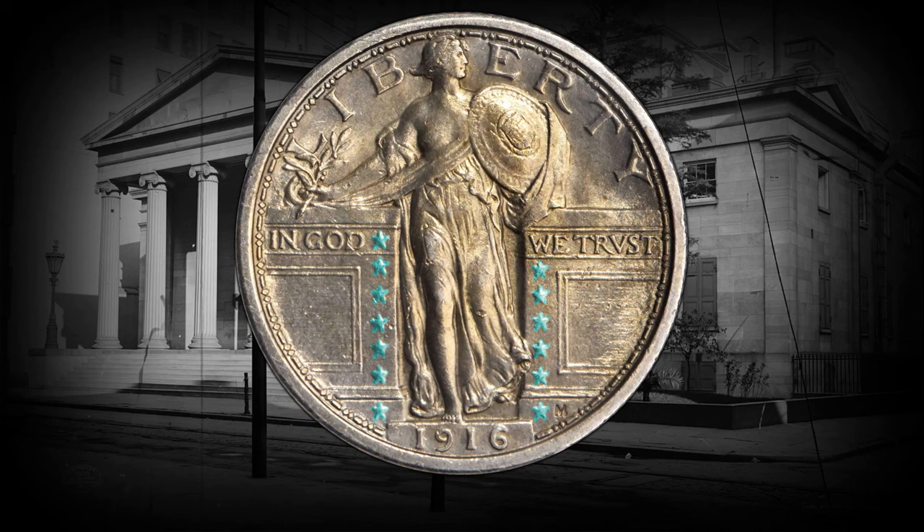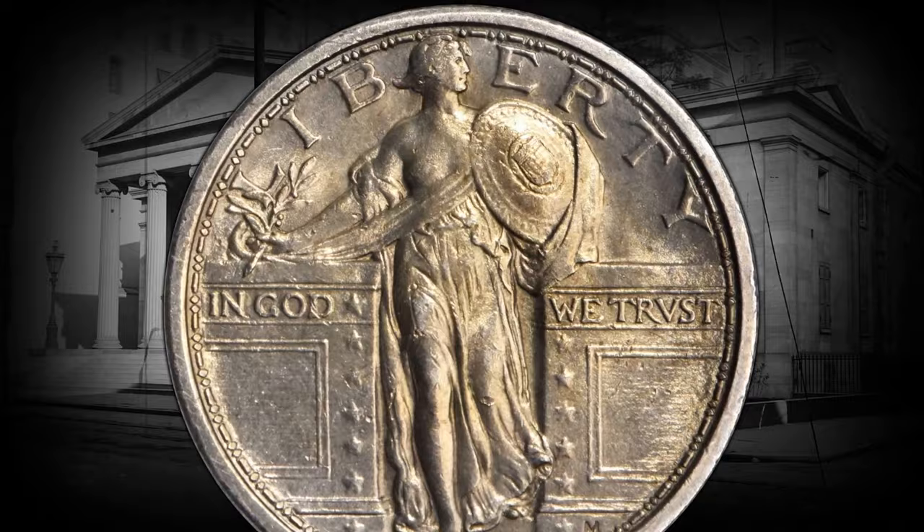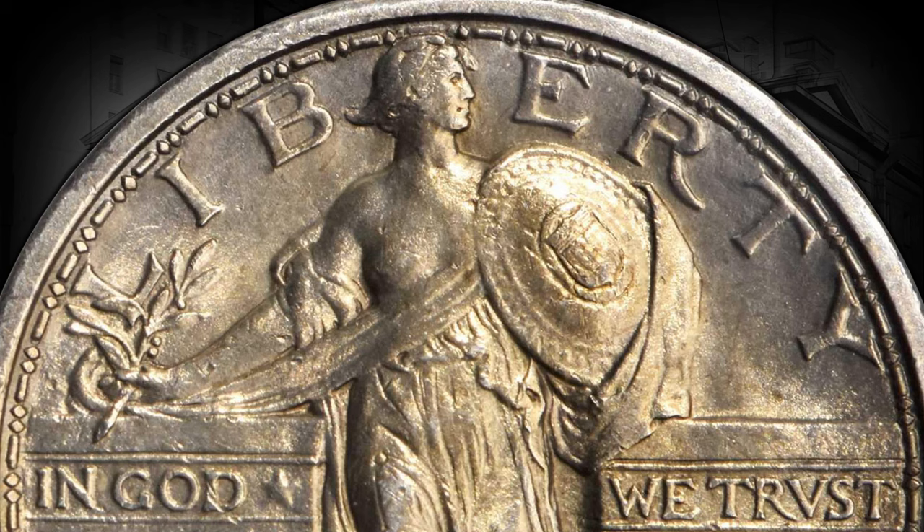But here's the kicker — she was a bit breezy on top, if you catch my drift. She had an exposed breast, and that caused a stir. People were like, 'Hold up, that's too bold for us, that's a bit daring.'